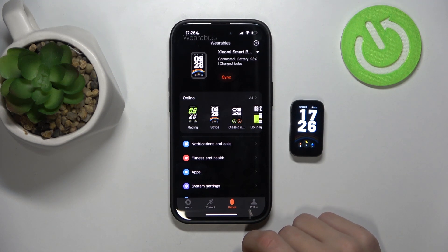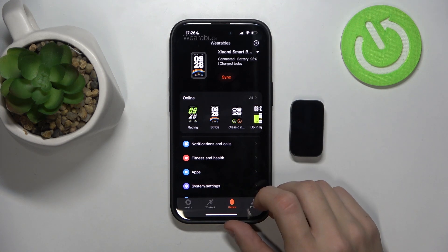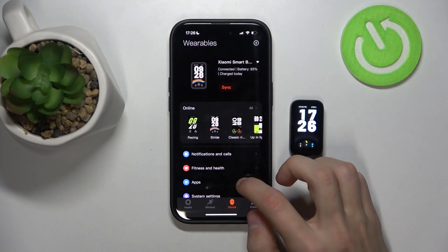The first thing we're going to do is open up the Xiaomi Fitness app, then click on device, and make sure that the watch and the phone are paired to each other.